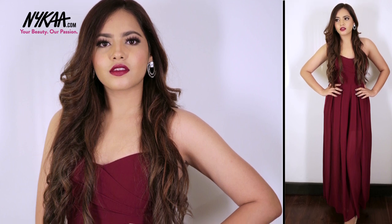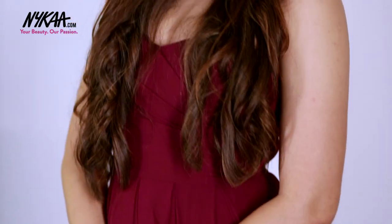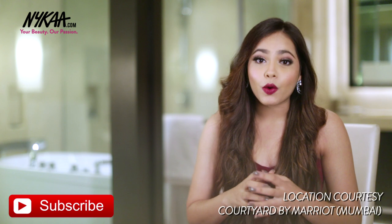So there you have it, the complete look. I hope you guys enjoyed this tutorial. All the products that I've used in this look are linked in the bottom bar below. Make sure to subscribe to Nykaa TV and also comment below and tell me what you thought about it. See you next time.